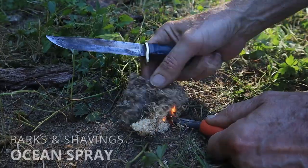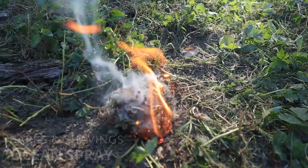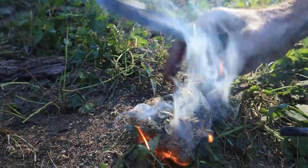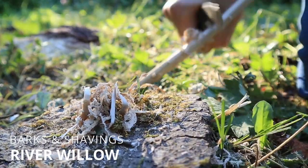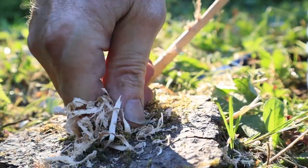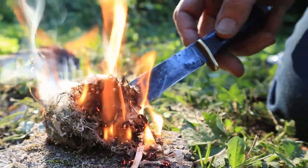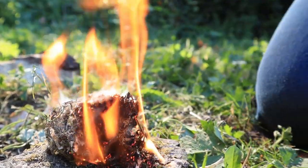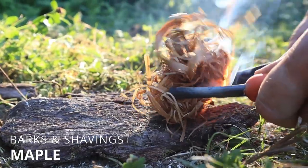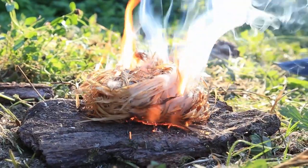Ocean spray shavings work very well. Notice how we pick it up for a second to let the air in, and many times we'll give our bundle a quick roll to rotate the shavings so they're above the hottest part of the nest. These are willow shavings from a dead branch. Willow doesn't take quite as quick as some of the other favorites, but once it goes, it holds the flame plenty long to ignite our first layer of kindling. Dead dry maple bark lights up quick and burns plenty long and hot — where we come from, maple is very common and always one of our top tender choices.